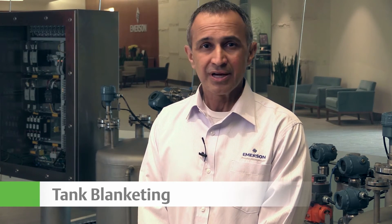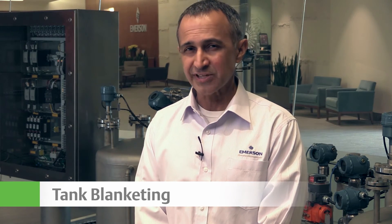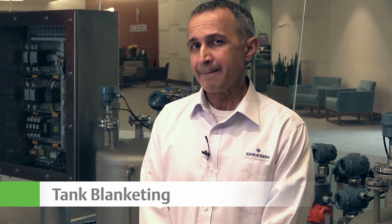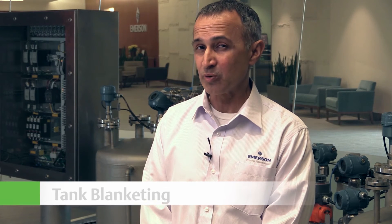Number two: tank blanketing. If tank blanketing is used, the PVRV serves as a backup function for the vacuum side. So if your tank blanketing fails and your PVRV is open, you would know this if you have smart wireless.